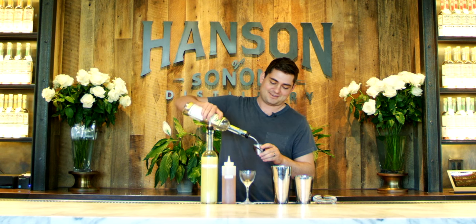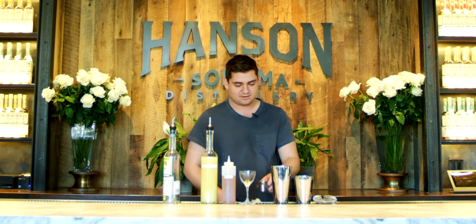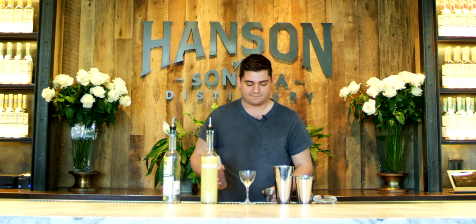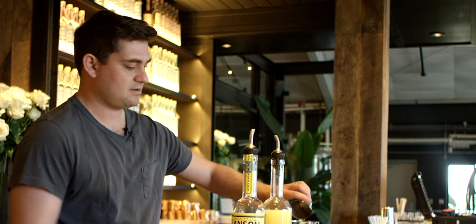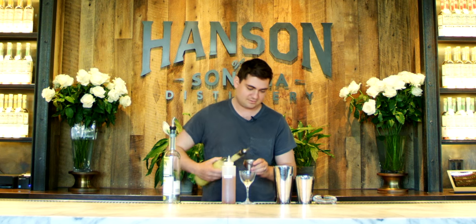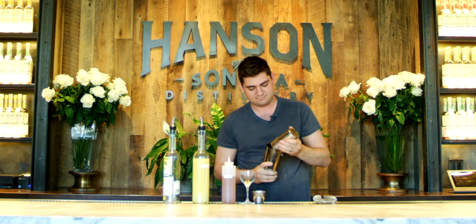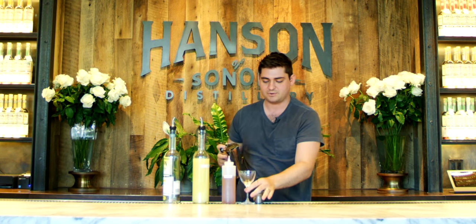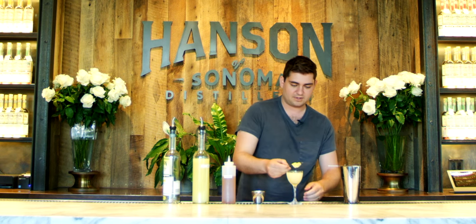Do a little extra. Pour it in our shaker, pour in some ice, about half an ounce of agave and an ounce of Meyer Lemon Juice, and then pour it into our glass. Garnish with lemon.